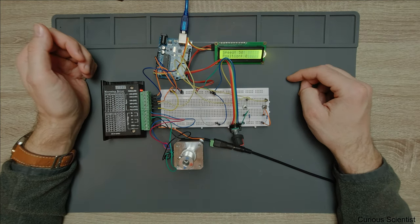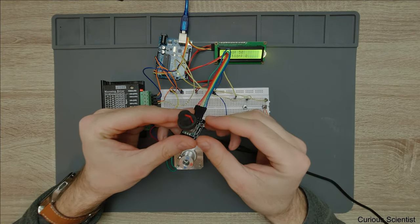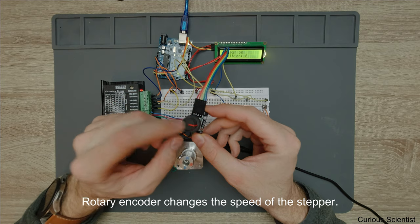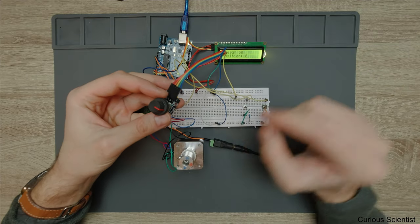Here we do something different. What I'm going to show you is that we use this rotary encoder to change the value of the speed. So by rotating this rotary encoder, you either increase or decrease the steps per second for the motor.